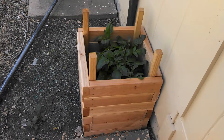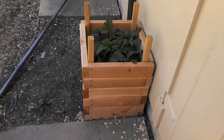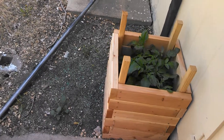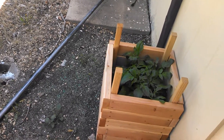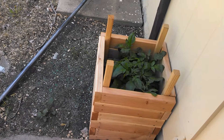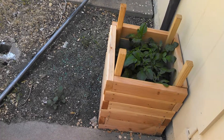I made this box back in February, and started growing the potatoes in my house back in November. The eyes grew and everything and got some good old roots on them, and started growing pretty good.